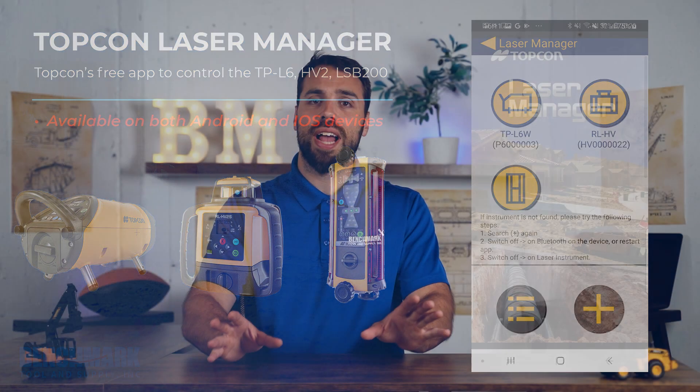Some customers have felt a little pushback — they don't want to use their phone, and we understand. But what we actually found was a lot of guys ended up losing their remote on the job site and were never able to use it again. With Bluetooth capability, you're now able to change those settings and check calibration all through your phone, which can give you peace of mind on the job site. From Topcon's standpoint, it helped them save on manufacturing costs, especially after COVID with the chip shortage, so they were able to pass some of those savings along to the customer.